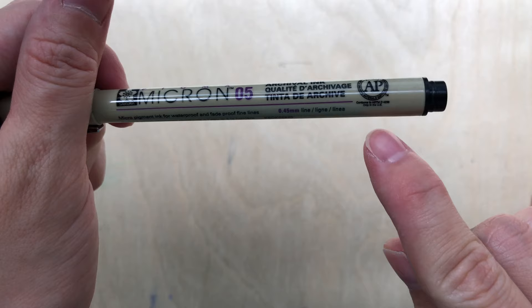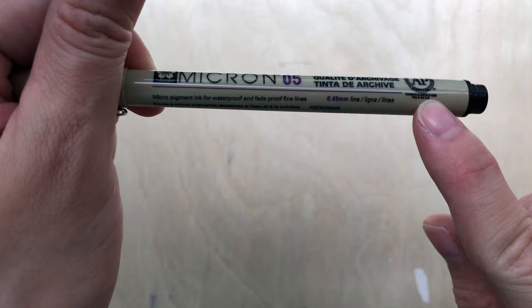Point number four is the archival quality of the ink. This is applicable if you're intending to sell your sketch, because certain pens — like ballpoint — may be water-resistant but have no information about archival quality: whether the ink will fade under UV rays or in the sun. Certain inks do state this quality, which is important when selling your work.